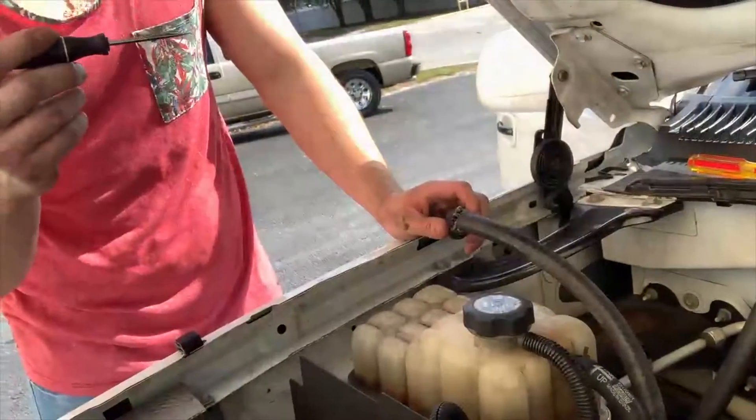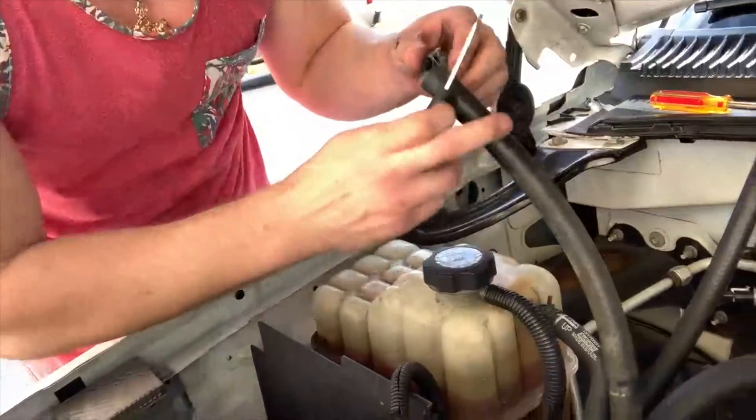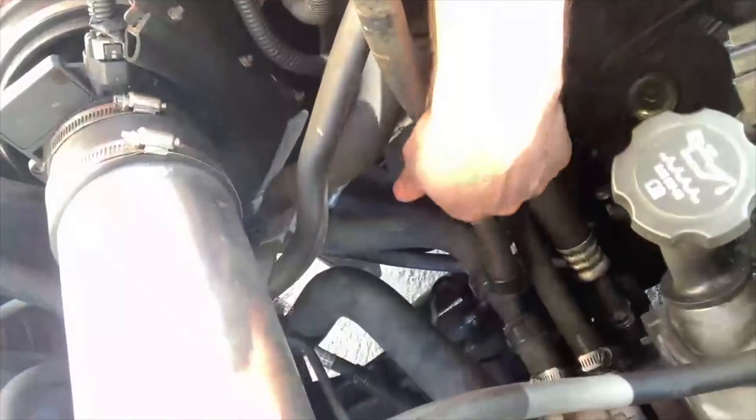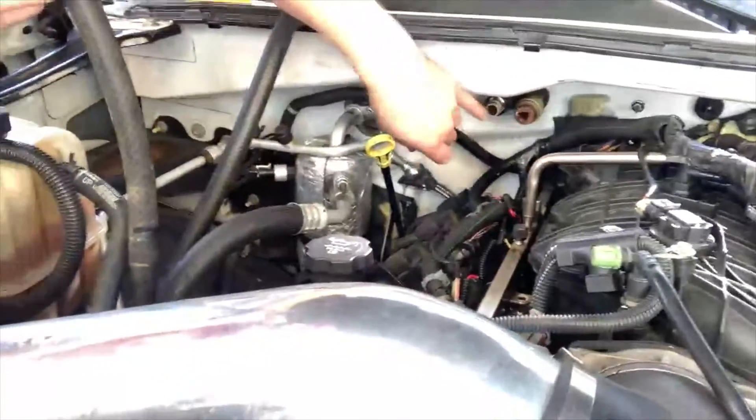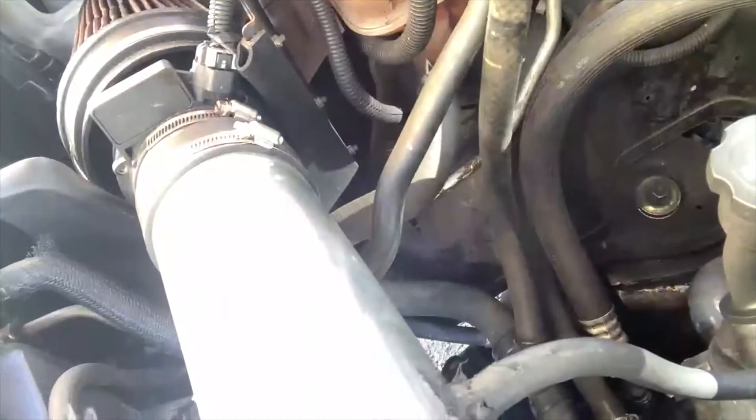Cody's cutting the hose with a flathead screwdriver since we don't have a knife. We're going to tee off from the water pump — this is the fluid sent toward the firewall, and what broke off is the return line back to the water pump. Basically we're just deleting the heater core, routing the line straight back to the water pump.